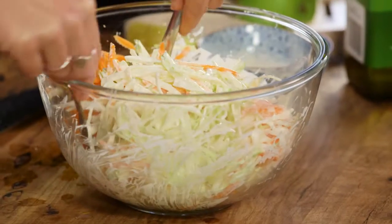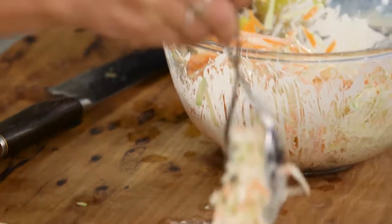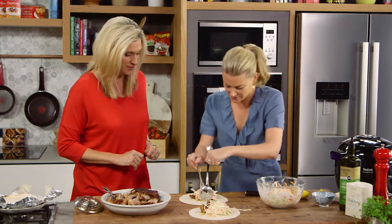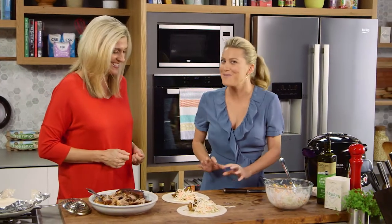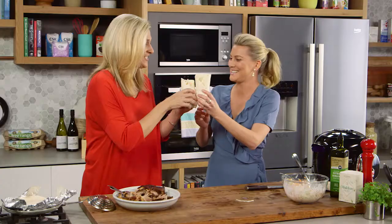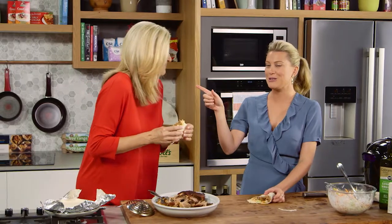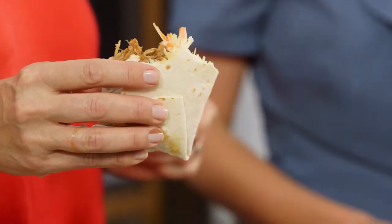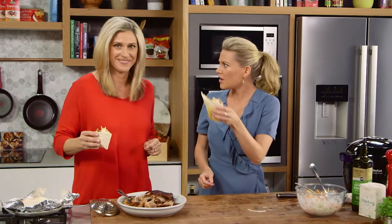A little bit more pork. This is just such a nice combination with the crunch of that coleslaw — it's going to be delicious. You can see why this is my entertaining go-to. It's just really easy. Shall we do the fun part now? I'm going to fold it this way. Cheers! It's just delicious and it's easy to do. And you know what? There's lots of leftovers. Sensational — I'm going to have two more of these, I think.